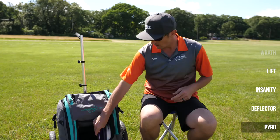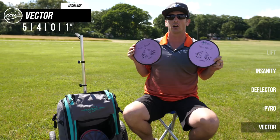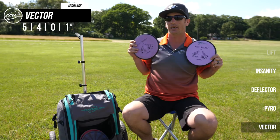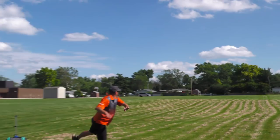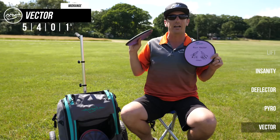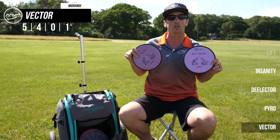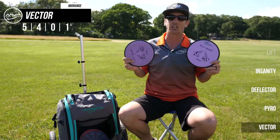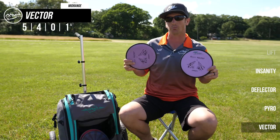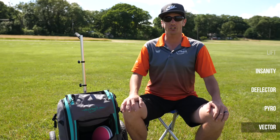Then we have my favorite mid-range — the electron Vector. I'm currently working two electron Vectors: this one has been in the bag for close to a year, and then I've got this brand new one. The brand new one is much less stable, but even on the new one, if I put a little anhyzer on it'll just hold that turn until the very end while it tries to flatten out. The beat-up one has a little bit of warp but I don't feel like it flies any worse — honestly I'd like to beat it up even more and make it even more right-turning. The electron Vector is basically my tunnel shot through the woods or for hitting tight gaps, so if you don't have one, I'd suggest getting one.